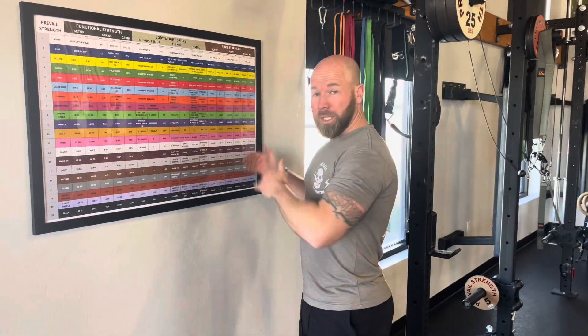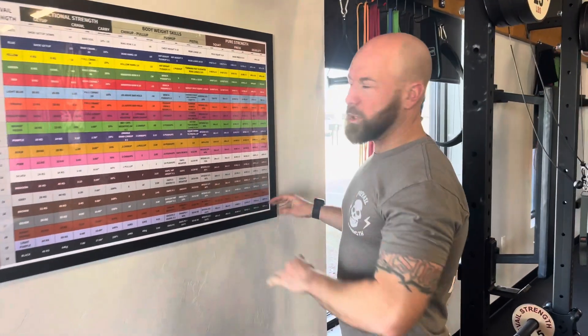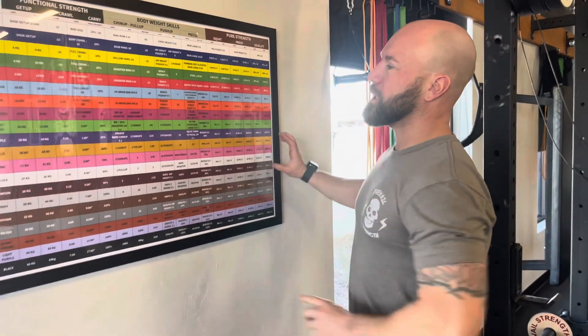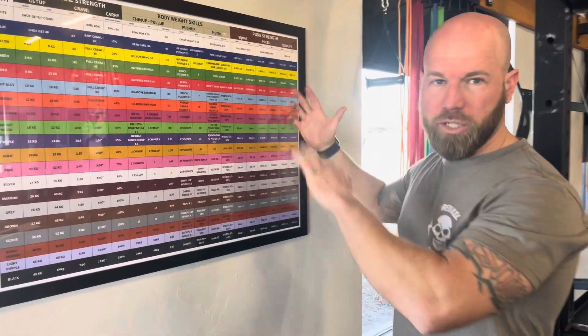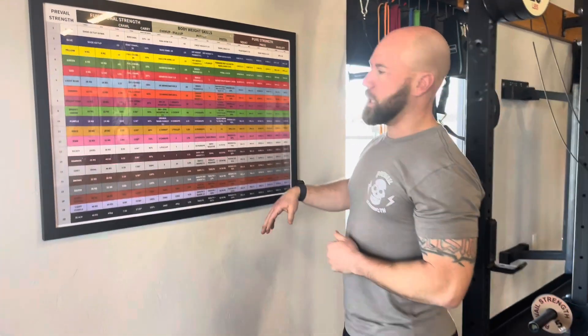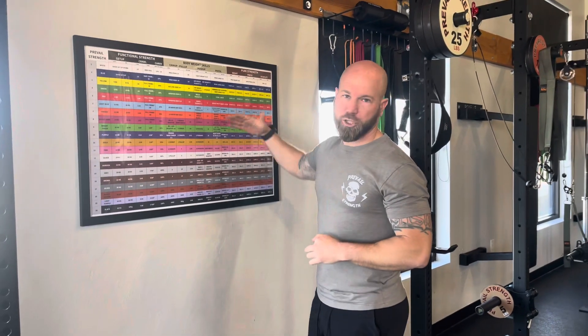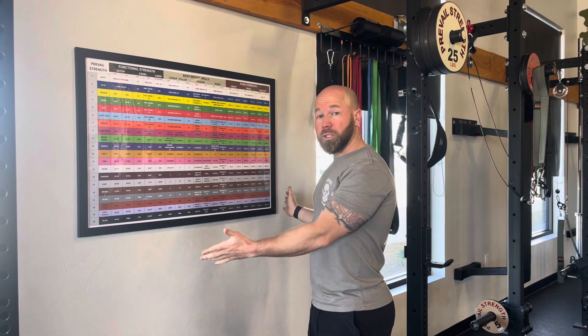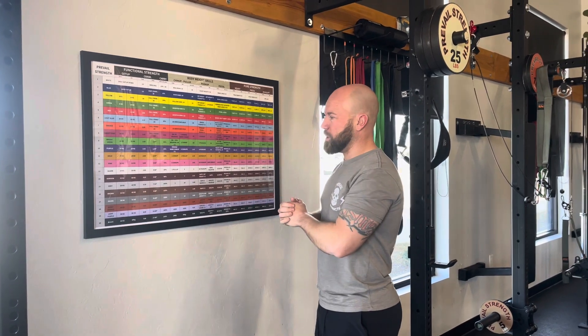Guys, a little update. We have updated the board. We cleaned it up, moved some things around, added some lines, and cleaned up the middle of the board, made some progressions smarter, and just made it easier to absorb — it also makes more smaller jumps along the way. So that's what you need to know: there has been a change, and we're really excited about this version of it.